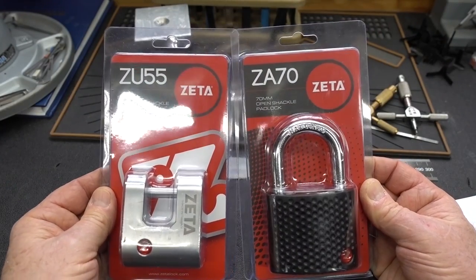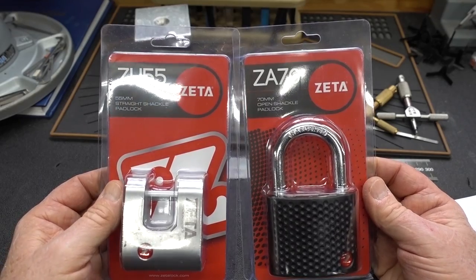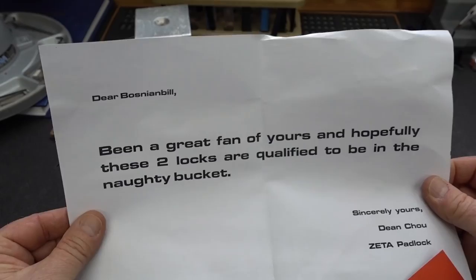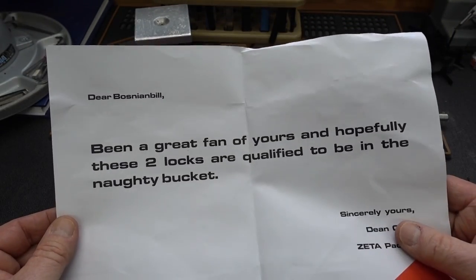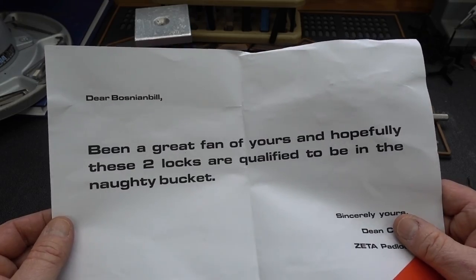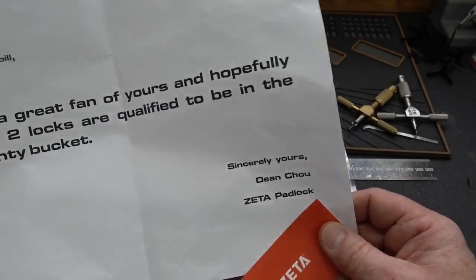I just got two brand new Zeta locks straight from the manufacturer in Taiwan — a ZU55 and a ZA70. He sent a little letter, probably went out to a bunch of different lock pickers. Hope they're qualified to be in the naughty bucket. Zeta padlock from Dean.